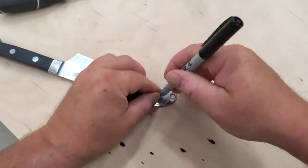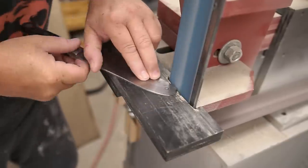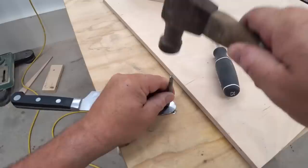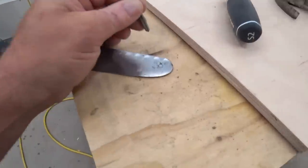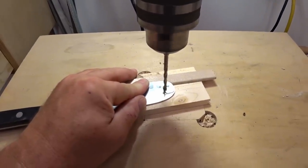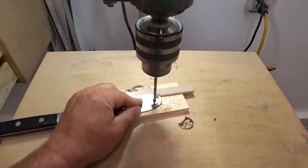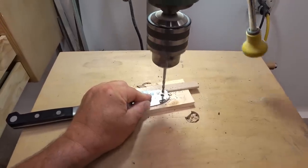The prototype works great and now I want to build the real thing. The first thing I'm going to do is lay out a better pivot point on the tip of the knife. This time I'm going to be a little more careful — I'm going to center punch it first, and for the drilling I'm going to use the carbide tip bit that just barely made it through the steel.